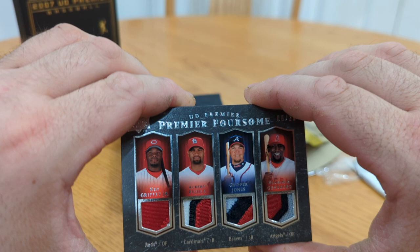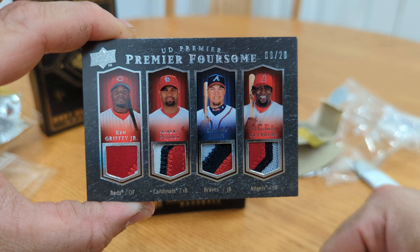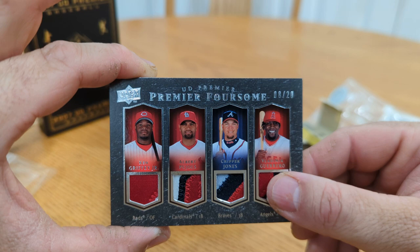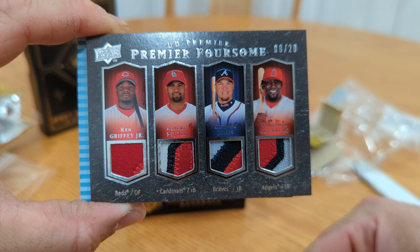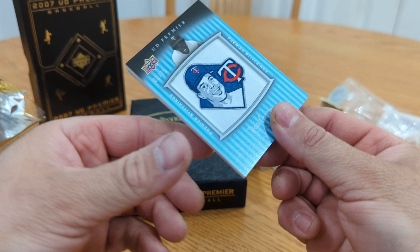Okay — this made up for it. I was like, this box is lacking compared to the last one, but: Ken Griffey Jr., Albert Pujols, Chipper Jones, Vladimir Guerrero — numbered to 20. That's pure fire right there. Look at that — that's nasty. That's an awesome card, four legends right there.